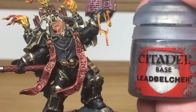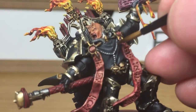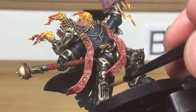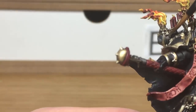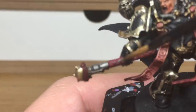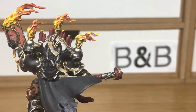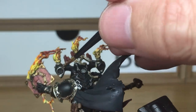Now going back to Citadel Leadbelcher — I'm going to reapply the shine to all the silvery metallics. And to highlight those we're going to be using Vallejo Model Air Chrome, which will just give the silvery metallics an extra bit of shine.